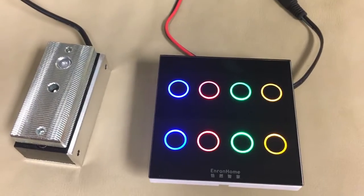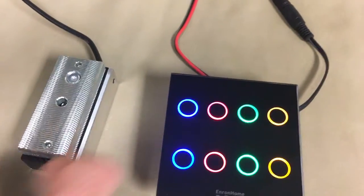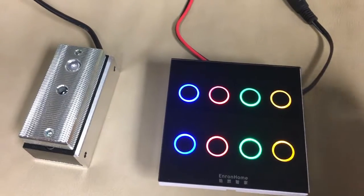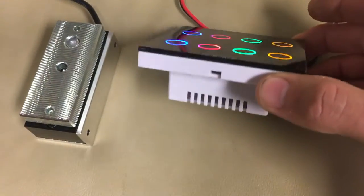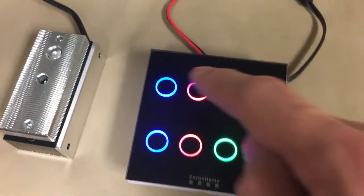The LED touch panel prop is pretty cool. You connect it to a mag lock and then you use these keypads. It's a very flat, fine disk. You can mount it into the wall.